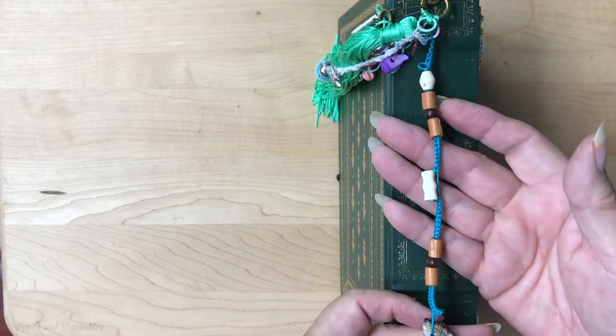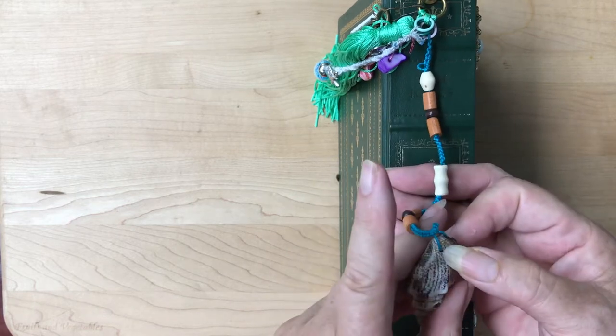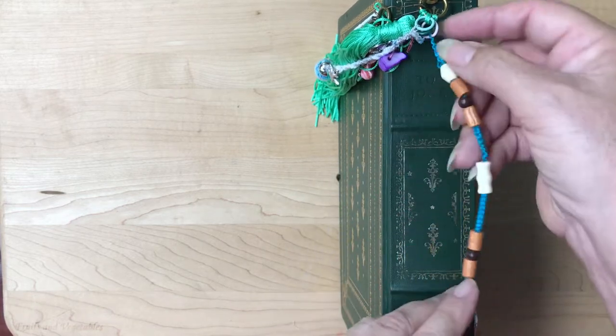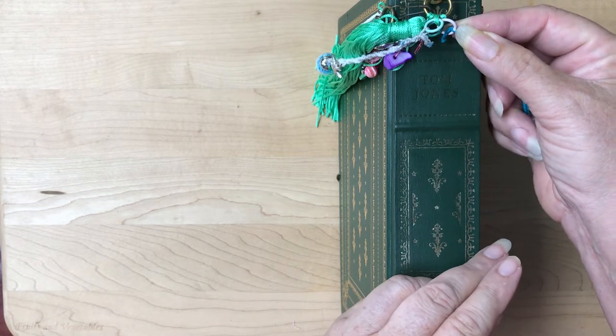In trying to tat these, I came up with my own designs. I found some shells, put some holes through them, and each one has an O-ring so you can remove it and put it on another book if you want.